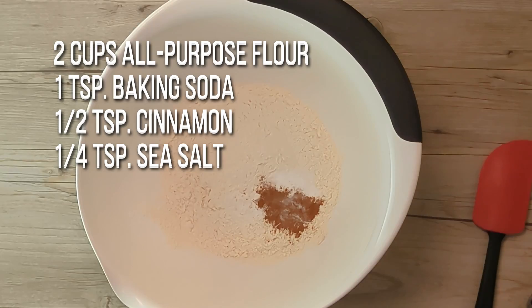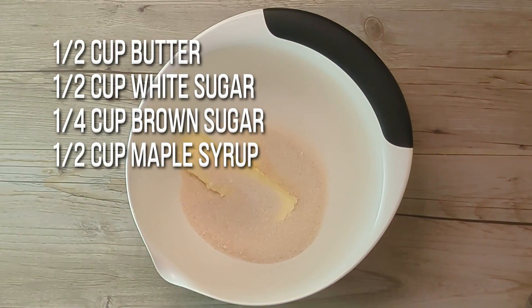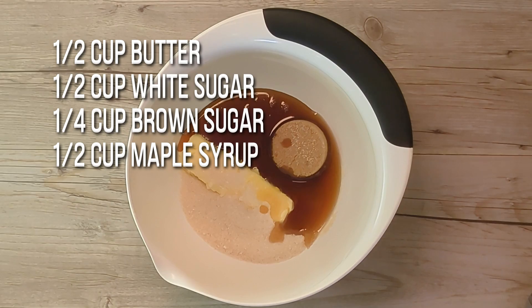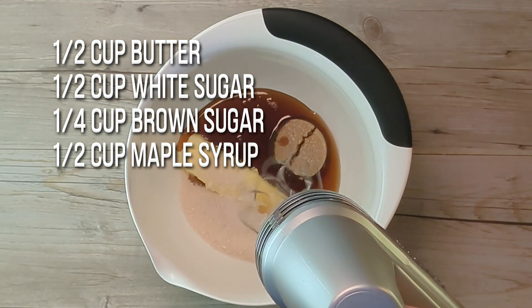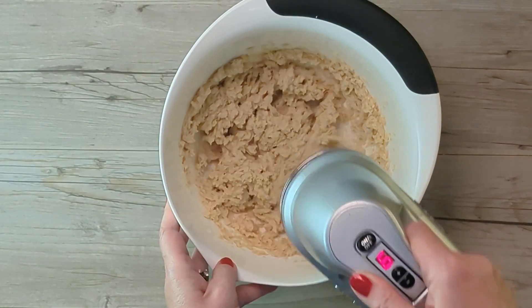Start out by mixing your dry ingredients in a large mixing bowl. Then, in a separate bowl, add softened butter, sugar, brown sugar, maple syrup, and cream it. I just use my hand mixer for this recipe.